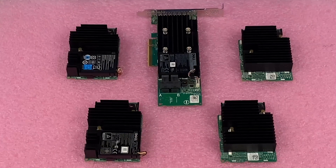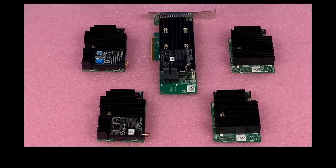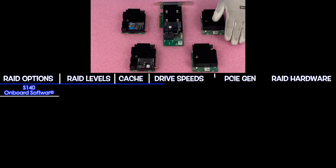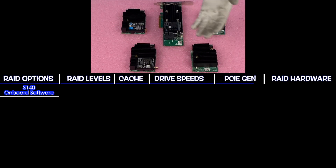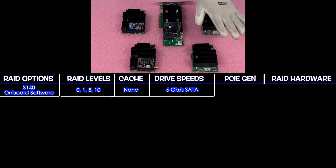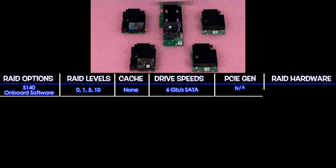I have my ESD gear on, and we're safe to work with our RAID controller. The first RAID we're going to discuss is a software RAID — it is the S140. The S140 isn't featured here because it is a software RAID. It has RAID levels 0, 1, 5, and 10, with no cache. It's 6 gigabit for SATA and does not support SAS drives whatsoever. PCIe Gen is not available.